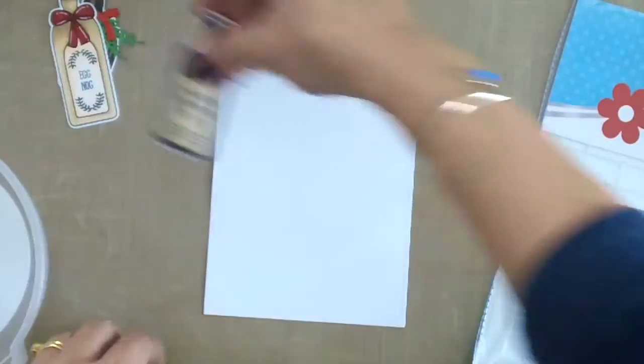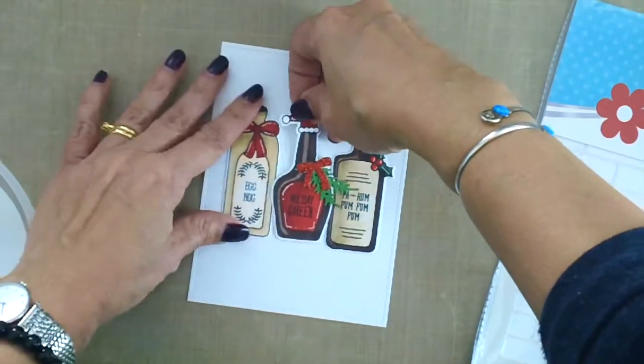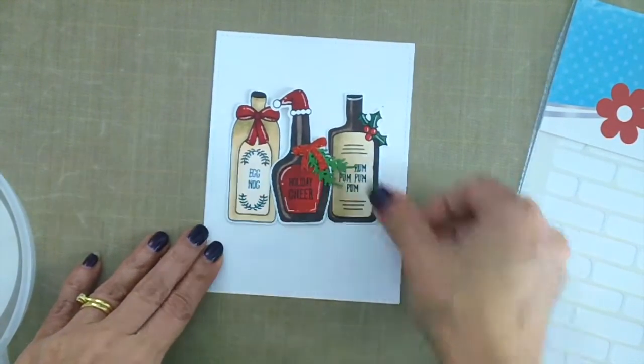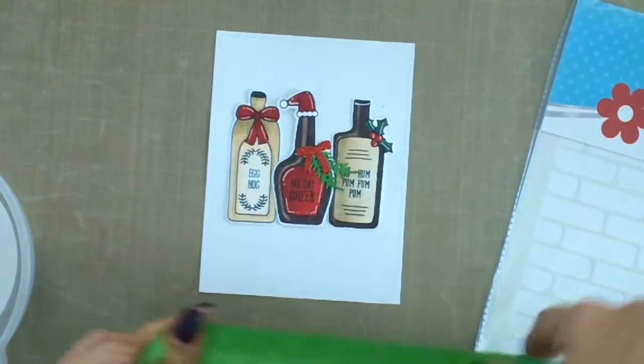I'm going to use my painter's tape here to figure out where I want to put the stencil background. I'm just lining up my images to decide the position, and I finally figured out that I wanted a little bit more space on top, so I'm going to use my painter's tape to mark that off.